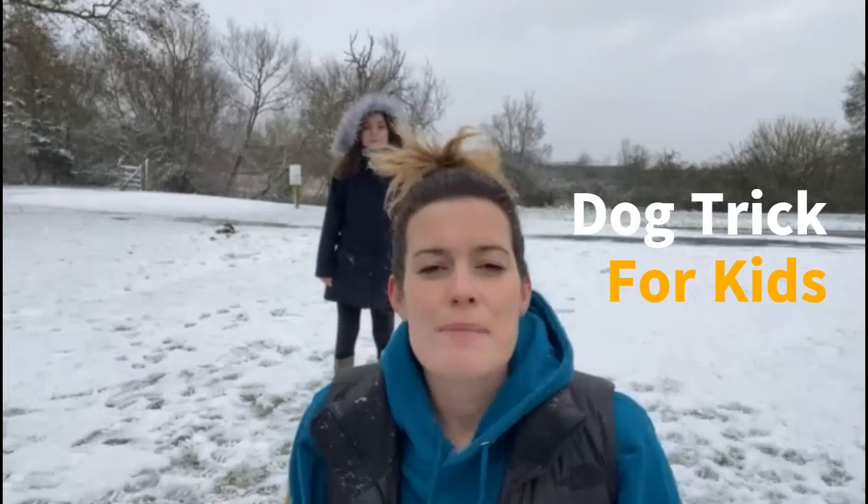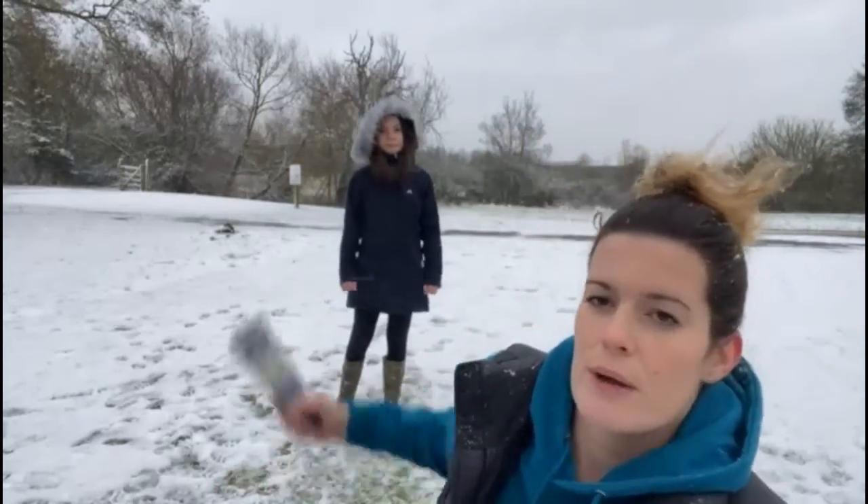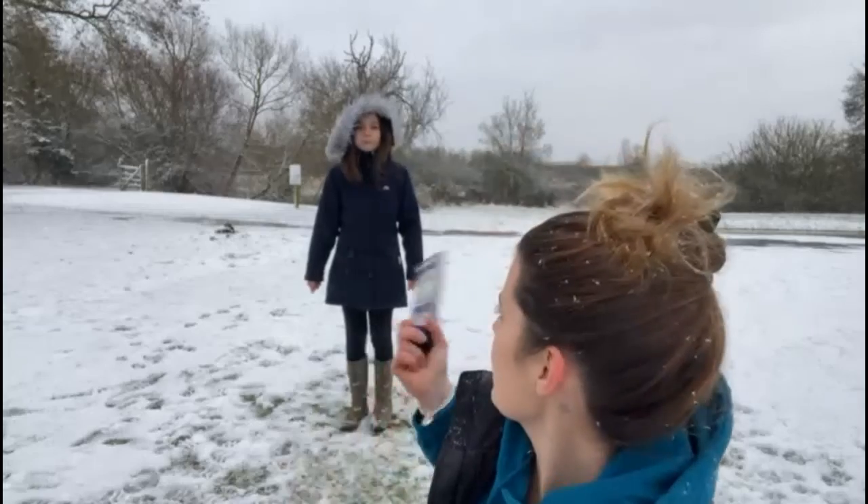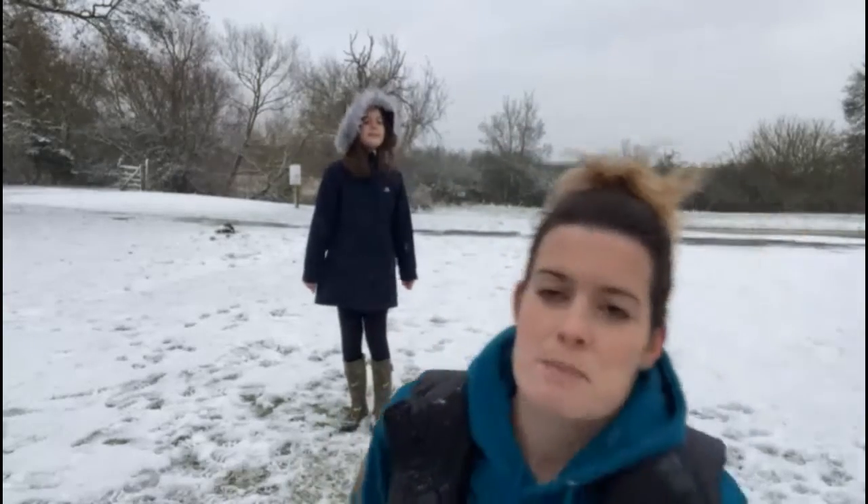Hi guys, I'm Jen the Canine Behaviour Specialist. I'm coming to you today from a very snowy Essex, joined by Woody of course, and I've got my daughter out with me. What we're going to show you today is her favorite kid-friendly dog exercise — a spin and a twist.